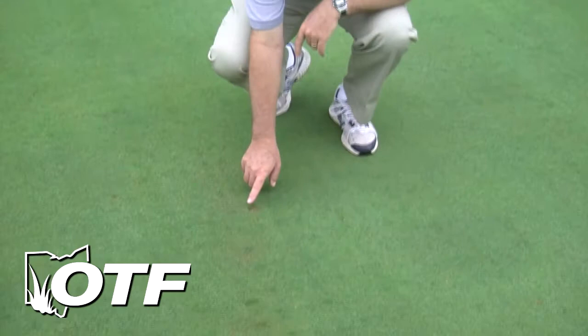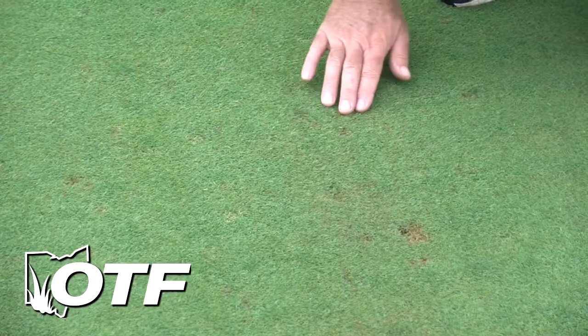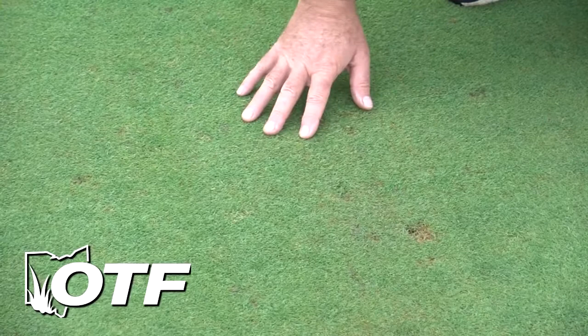Now we've moved to a different spot over here on our Shortcut Bentgrass. You can see down here what looks like probably a cutworm pockmark, but then there are a few other areas here — just sort of a little what I call general funkiness. The ball roll is going to be affected on those particular areas, and this is very typical of what we see with sod webworm activity.